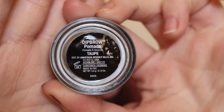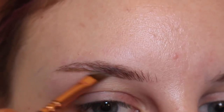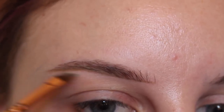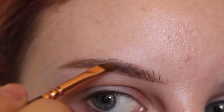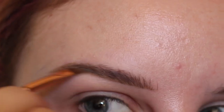Starting off with Anastasia Beverly Hills Dip Brow in taupe with my Zoeva 317 wing liner brush. I first start at the bottom of the brow and give it its starting shape, then I start moving that product upwards, pushing it upwards with the brush horizontally.